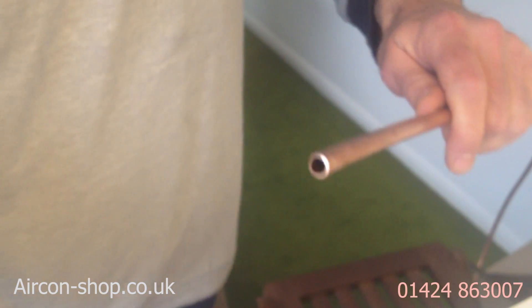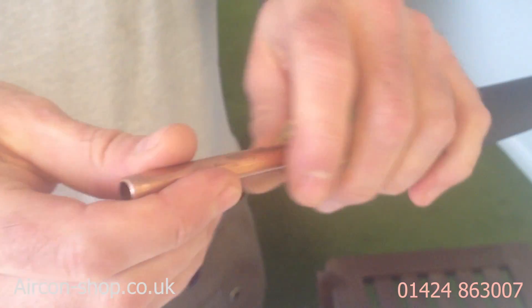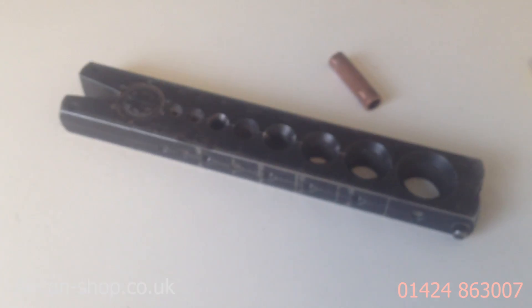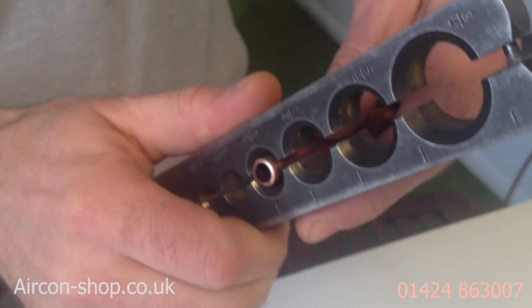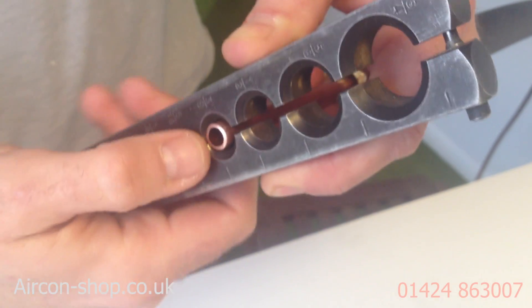Slide the insulation on, take the cap off. Flare nut — most important — a rookie error to miss that out. Show us the tool first. A flaring tool — two parts to this one. And this is the eccentric one, so this is the one to use if you're using a 410A refrigerant machine, because it's very high pressure.